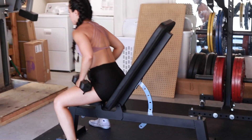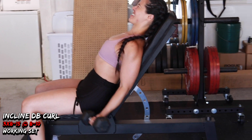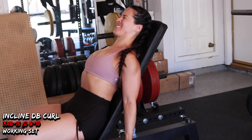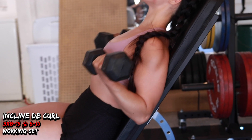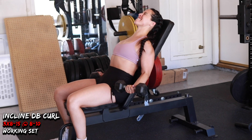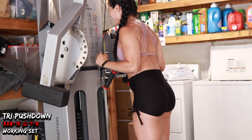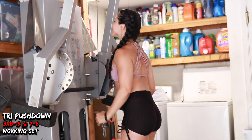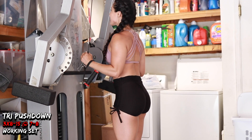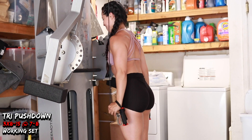Kristin opted for incline curls, which do for the bicep what overhead tricep work does for the triceps — stretching the long head through shoulder extension, changing which bicep head takes tension. It also actually helps fix a lot of issues low-bar squatters deal with. I got this idea from Jordan Shallow. I don't have time to fully explain how it helps with elbow tendonitis and bicep tendinopathy, but it's a really good exercise done correctly to balance out the bicep heads and the bicep-shoulder complex.